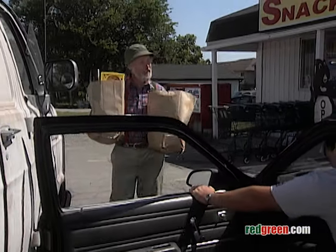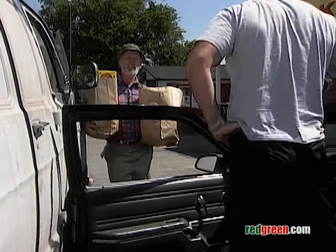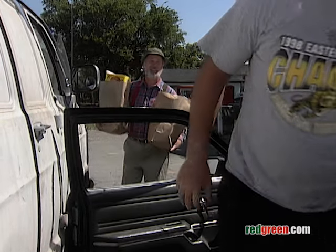Hey buddy, you looking for someone? I believe the owner of the van is in the store. Have a great day.